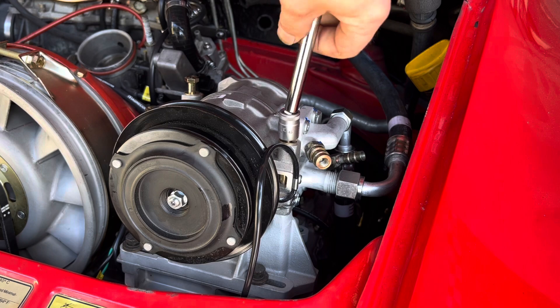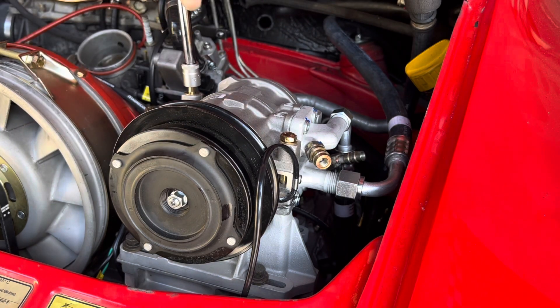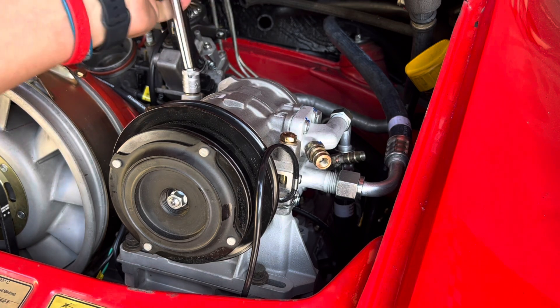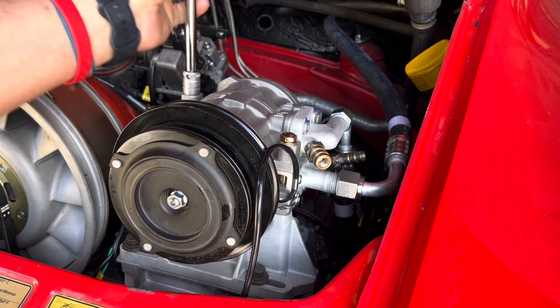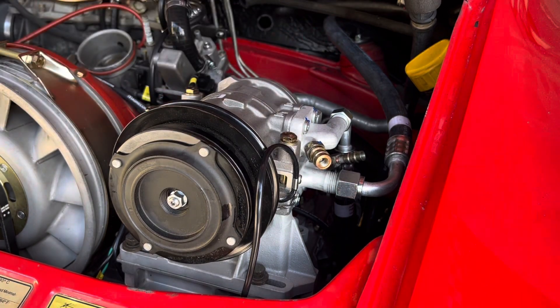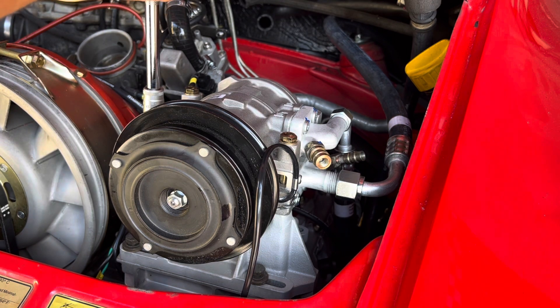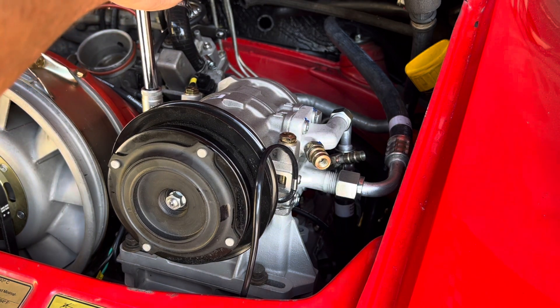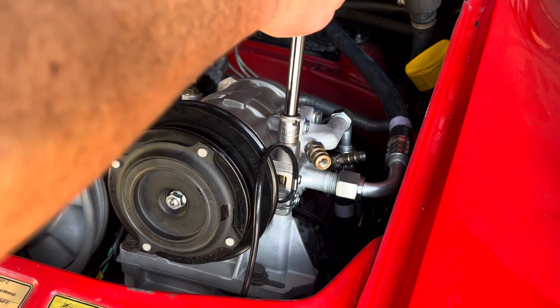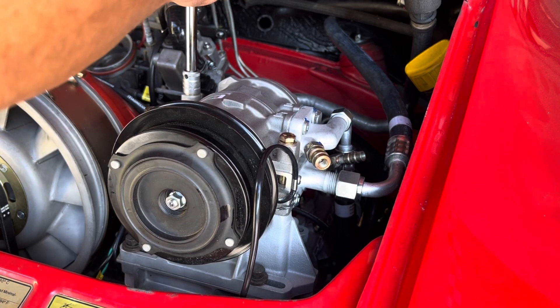The big thing will be how we route the hoses. You can see that the suction side hose right now is horizontal — we're going to pinch that down quite a bit. Two things: one, you want to be able to get your oil filter off. Some people say you only change the oil once a year so if you've got to pull the compressor, who cares, but I think there are more elegant ways of doing it. So we're going to make sure everything is square at 25 newton meters.